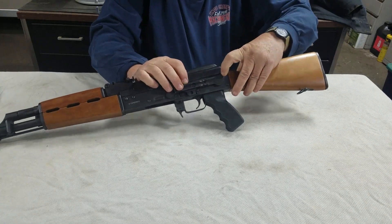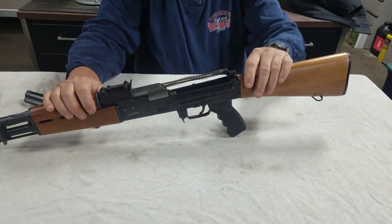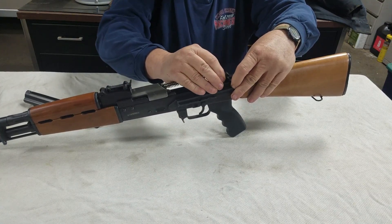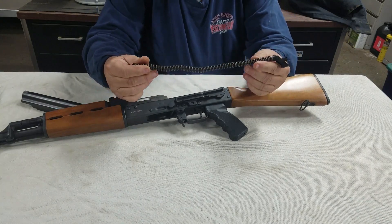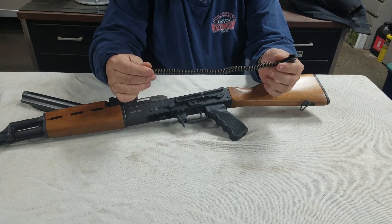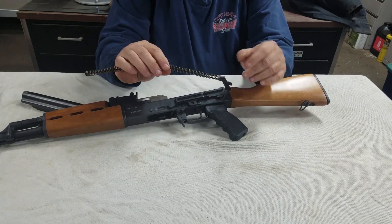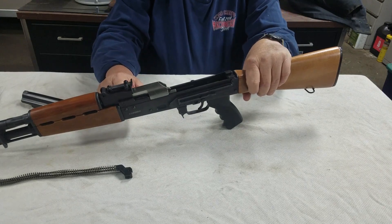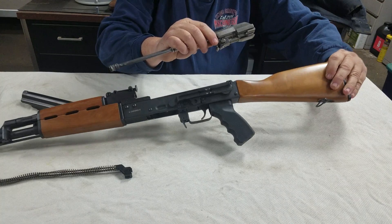I've never seen one come apart on its own, but there it is — there's the button. So here's what we have to do: push down on the button there, then push in on this in the normal fashion, lift that off. Then in order to get the op spring out of it you have to push the button and push this forward — it all locks together. Pull that out, and this part needs very little to no maintenance.